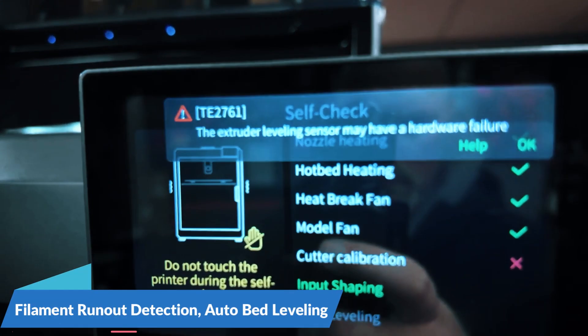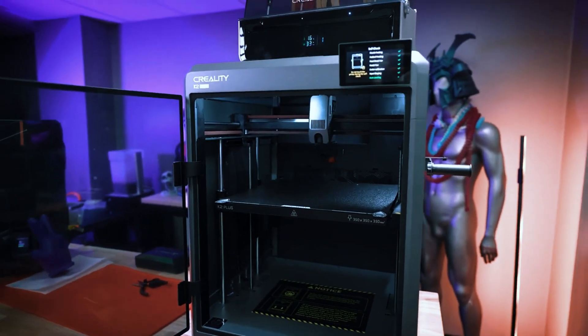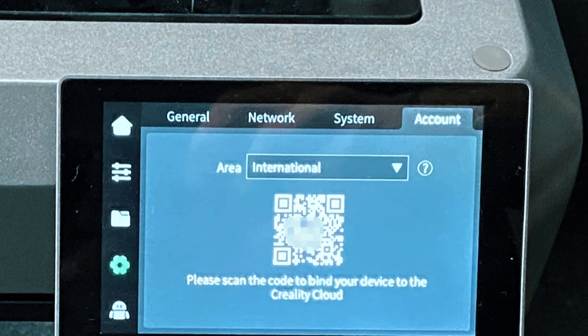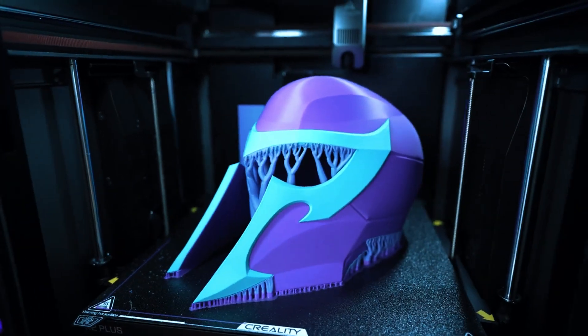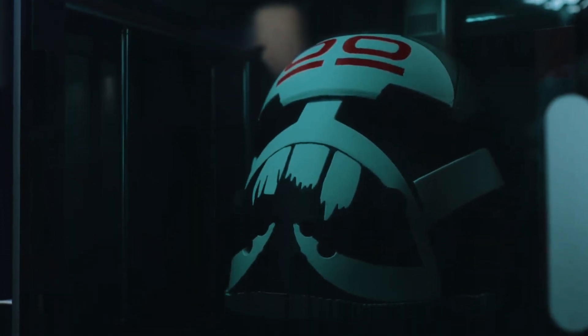Throw in filament run-out detection, auto-bed leveling, and mesh bed compensation, and you've got a machine that's both smart and self-correcting. This combo of speed, scale, and safety nets means fewer failed prints and a better experience, especially for users who want to push big projects without babysitting the machine. If there's a downside, it's the UI — while it gets the job done, it's not the smoothest interface around and takes a little patience to get used to. Still, the value is hard to argue with. It packs features you'd expect in pro-tier machines at a fraction of the cost — speed, scale, and smarts. Just be ready for a slight learning curve.